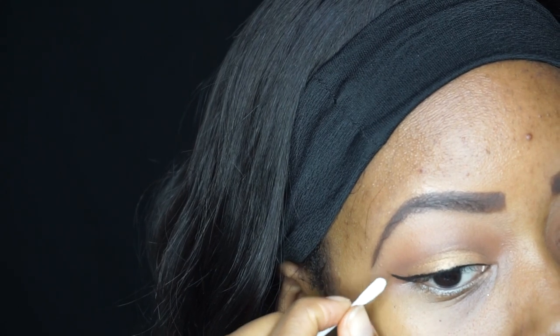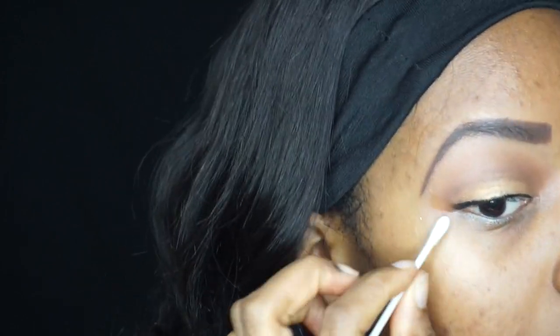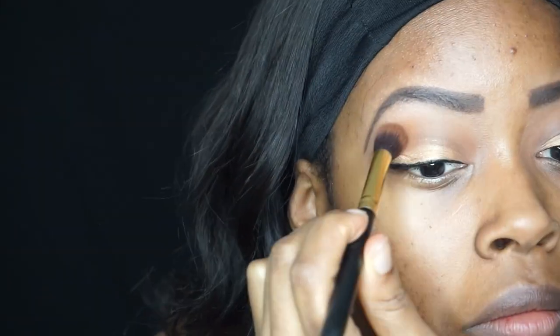I also noticed that the end of my wingtip was a little more curled on one side than the other, so I literally took a little bit of oil, put that over the area, removed it, and then redid it with the eyeliner.